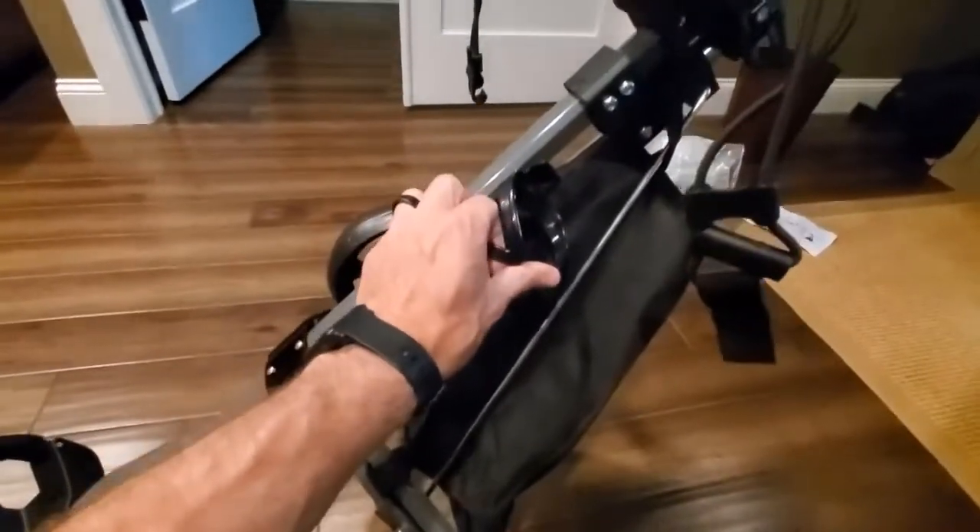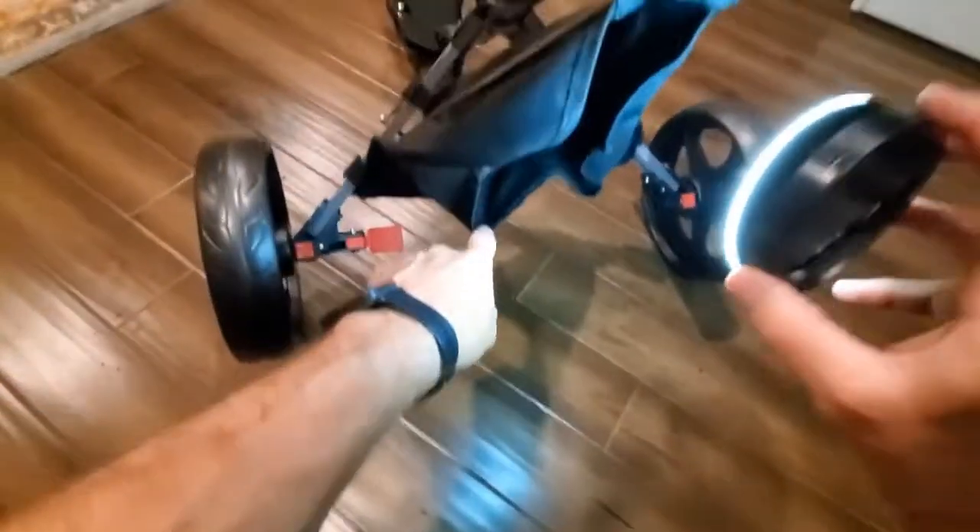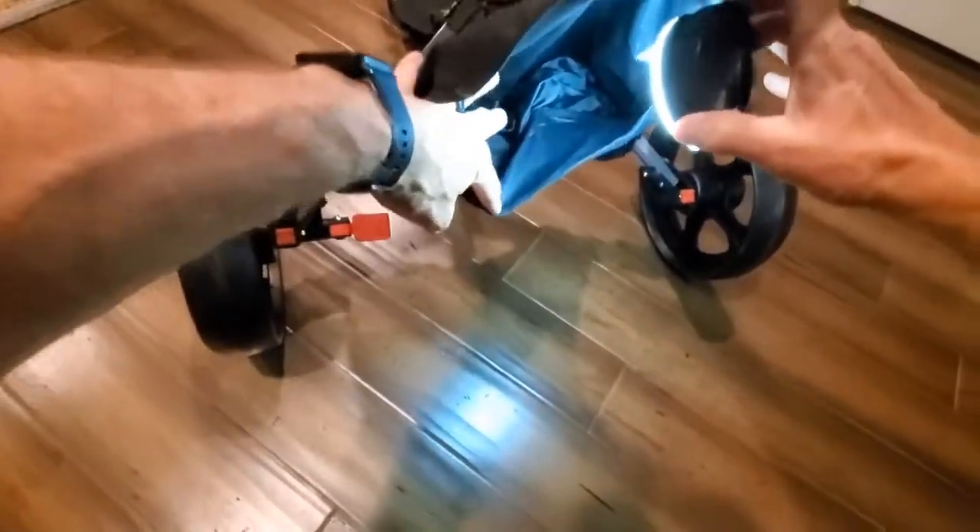It's strong plastic and metal where appropriate — very durable stuff, so I'm very pleased with that. There's a nice little cup holder on the side, and then a nice little storage basket.